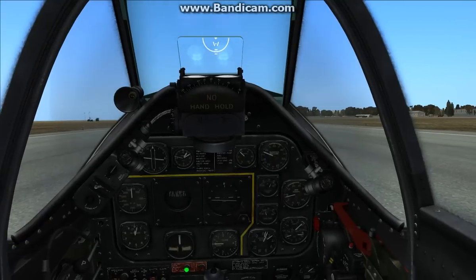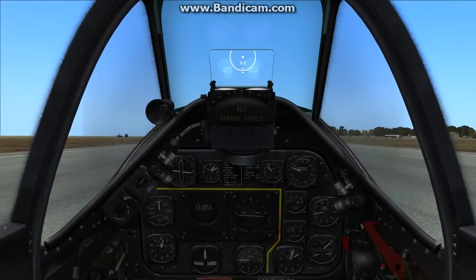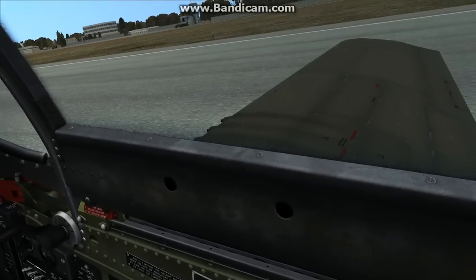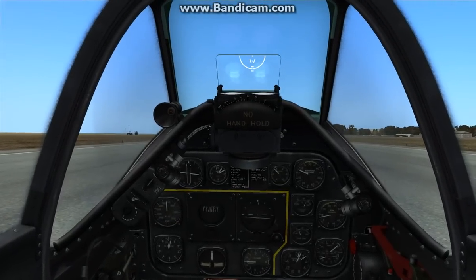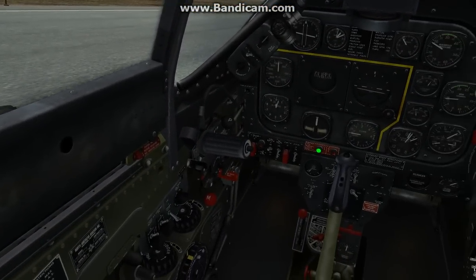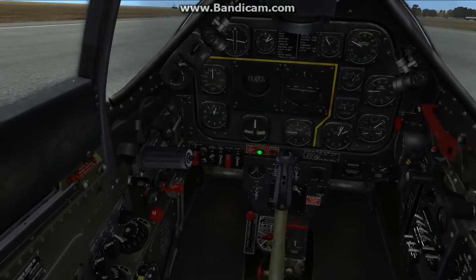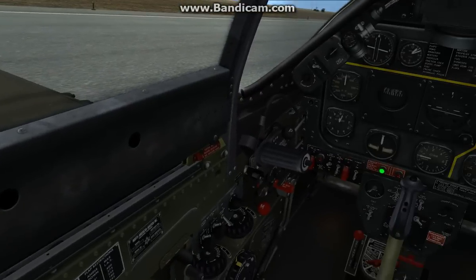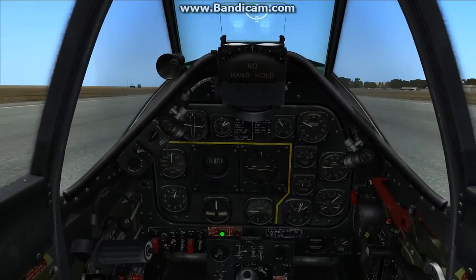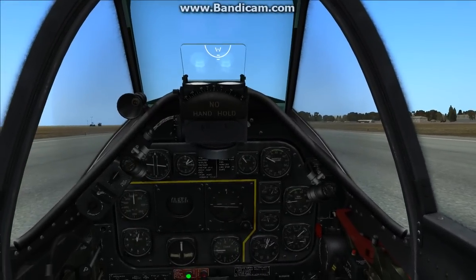Alright guys, welcome to part two of the P-51 takeoff key mapping and joystick axes curvature tutorial. Here I am sitting in the P-51. I strongly encourage you to go through the startup training videos, as it's a little tricky to start her up. I want to demonstrate a normal takeoff procedure and two landings — one normal landing and one three-point landing.